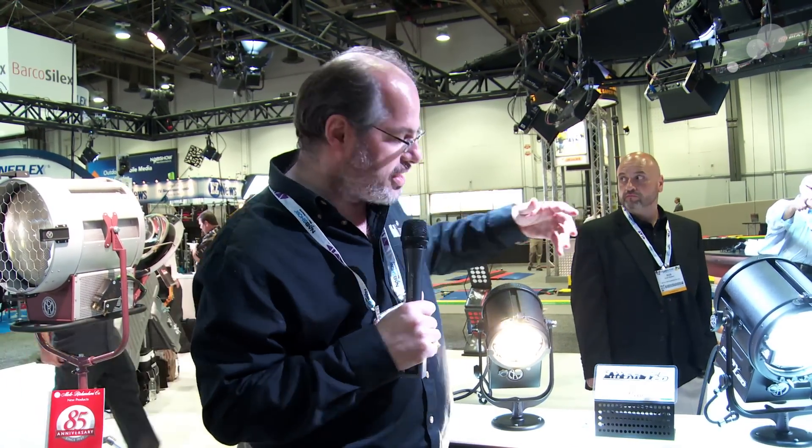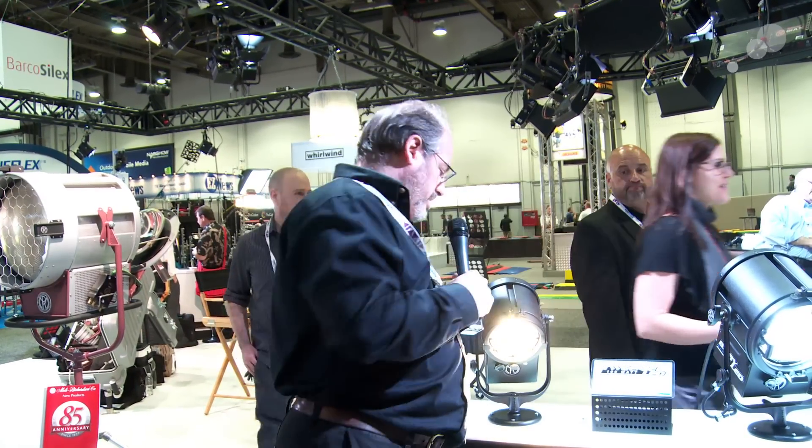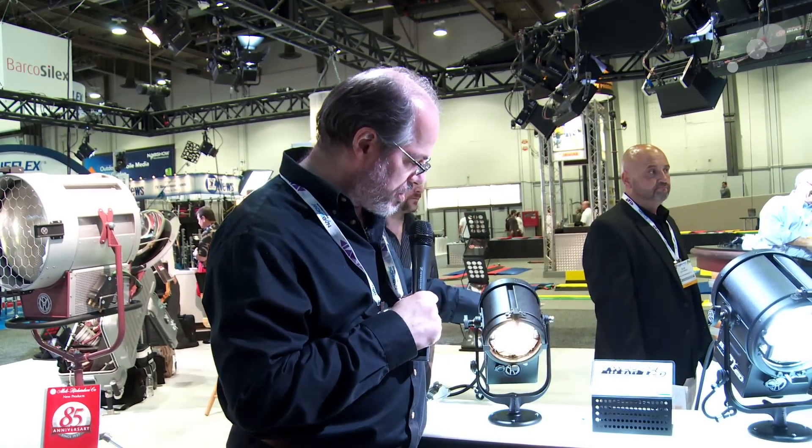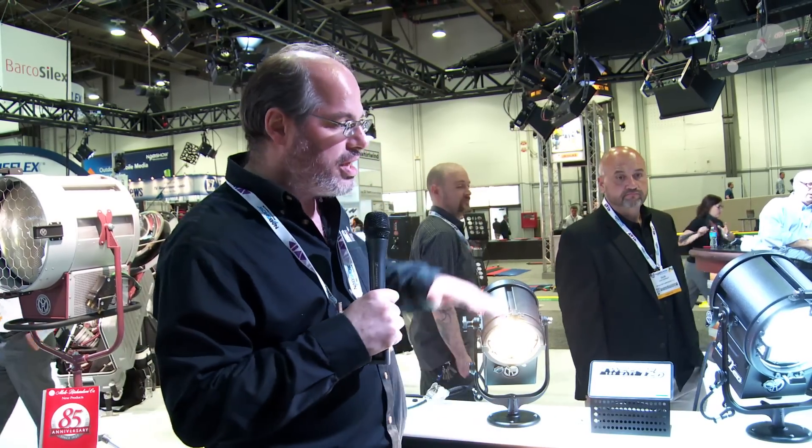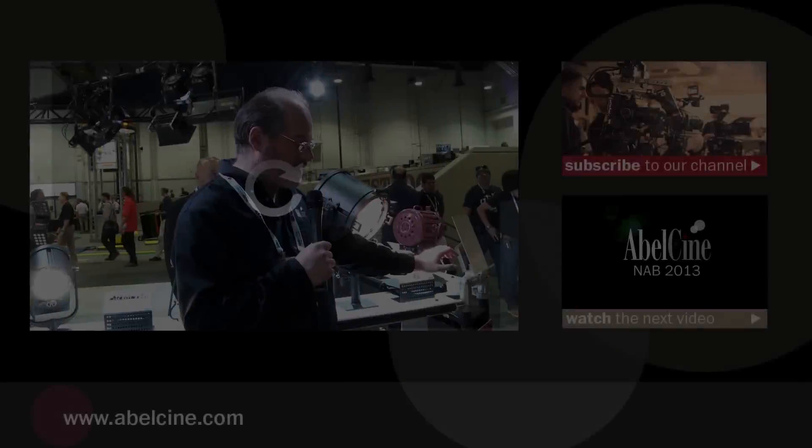These are in black, but you can get them in the classic Mole Richardson maroon color. They'll have them in kits, and DMX versions shown here, or versions that are just traditional lights. They are dimmable — if I can reach around and grab that dimmer — so you have full range of control. It does not flicker when you dim; it's not pulse width modulation, so it's very clean, even light. Great new lighting technology from Mole Richardson.